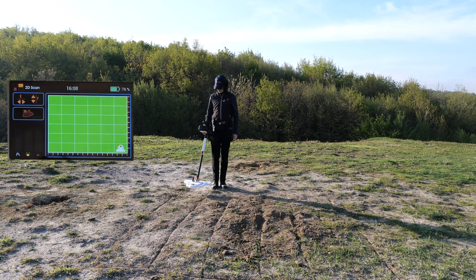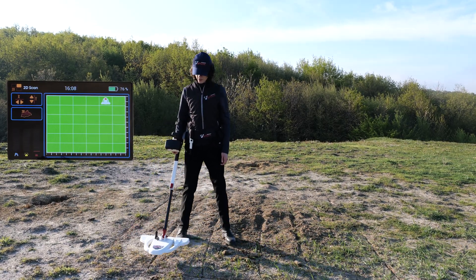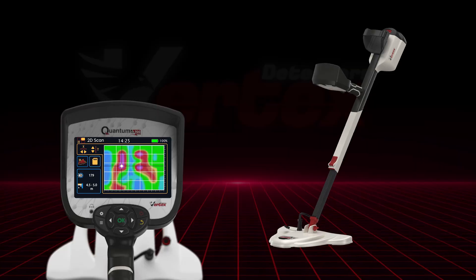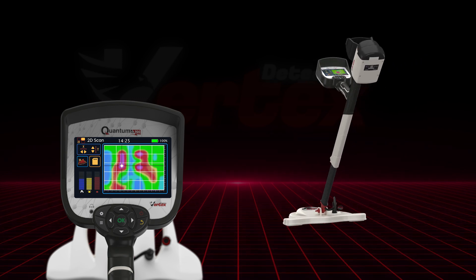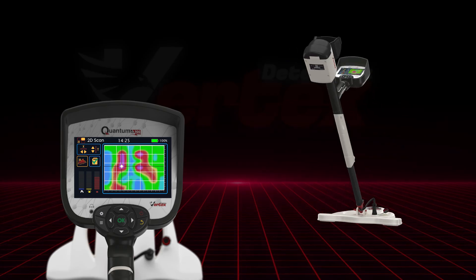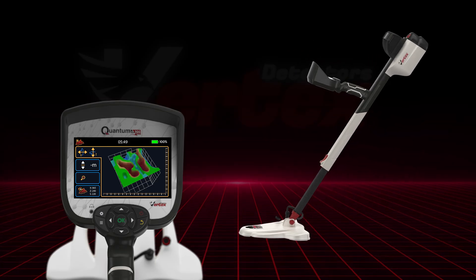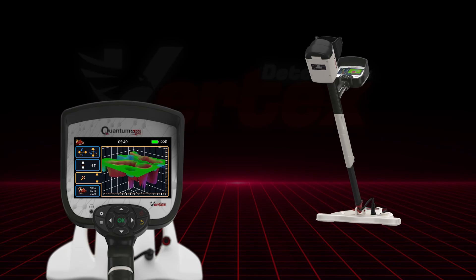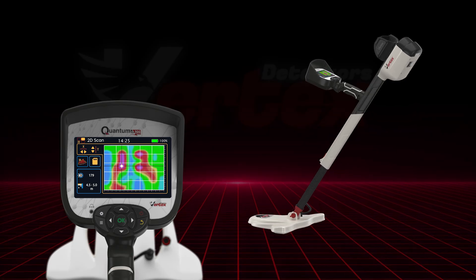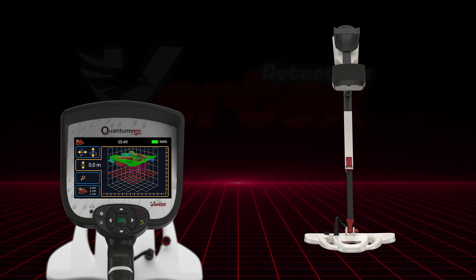Once your scan settings are ready, press the handle button and begin scanning following the on-screen guide. Make sure your movement and coil speed match the pattern shown for accurate results. When the scan is complete, tap the save icon to archive your results. Scans are stored in the archive menu with a time and date stamp for easy access later. Now tap the 3D icon to convert the scan into a full 3D model. Use the arrow keys to rotate the view, zoom in to examine target details, and tap the depth analysis icon to get a precise depth reading. This streamlined workflow — from customizable 2D scans to interactive 3D visualization — turns every survey into actionable insight.